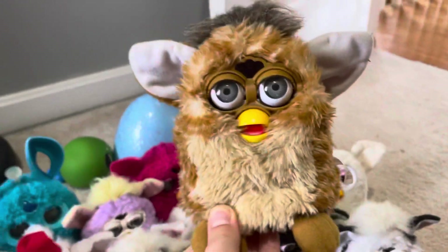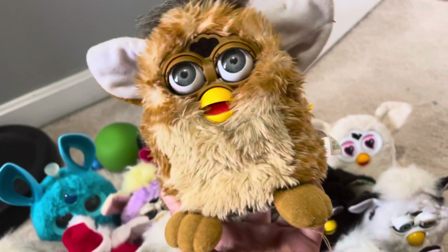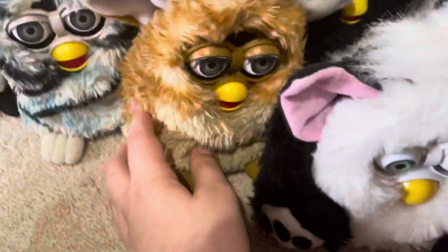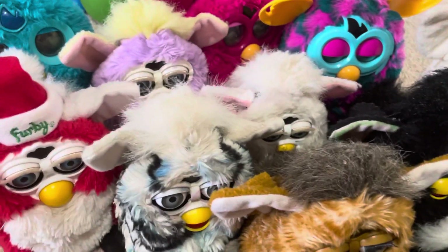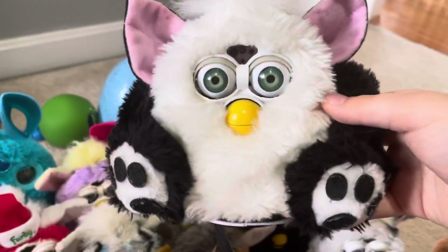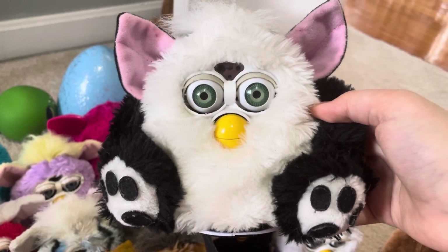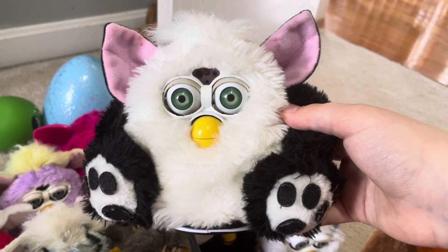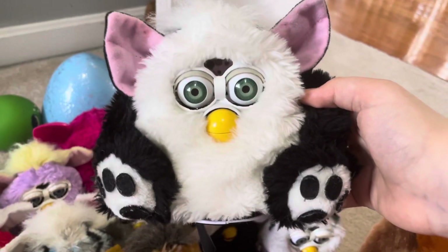This is my Giraffe Furby. He worked before, but this one does not work anymore. We're gonna get a new one the same as that. And also, we have a very special one — this is our first Furby fake. This is a black poopy Furby fake. This is our very special Furby fake. I just only have one Furby fake.